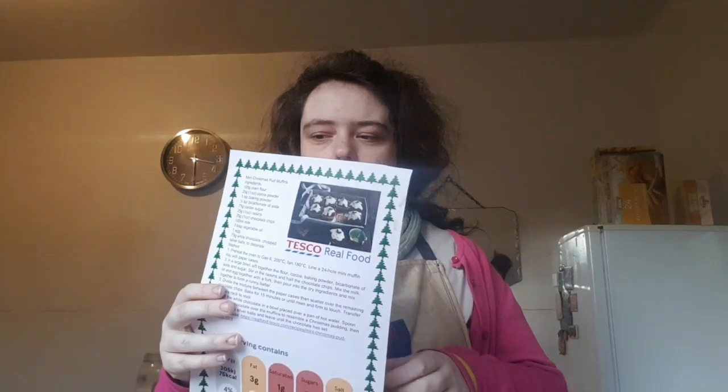Hello guys and welcome to my YouTube channel for baking and tutorials. If you haven't checked the previous Christmas recipes, you can check it out now. Today I'm going to be showing you how to make mini Christmas muffins.